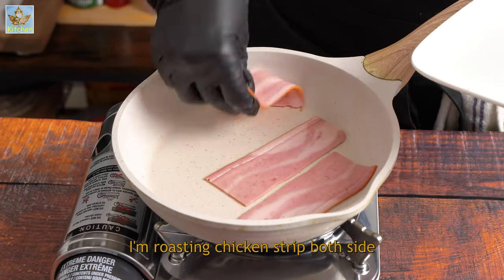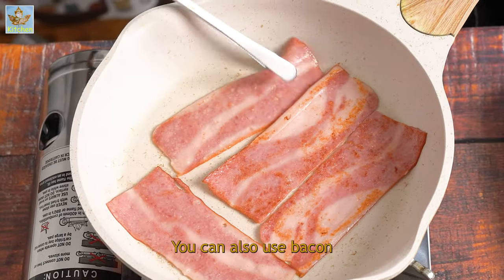In a pan, I am roasting chicken strips on both sides. You can also use bacon.